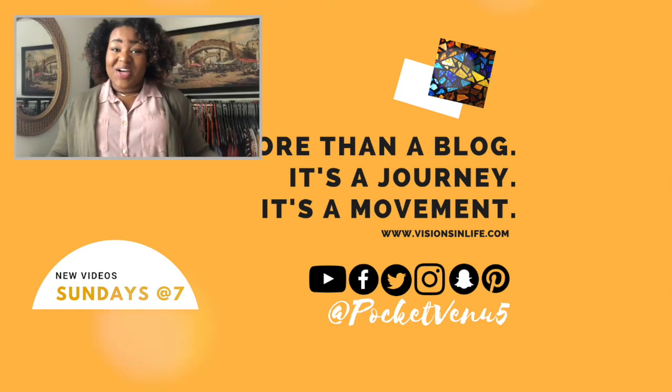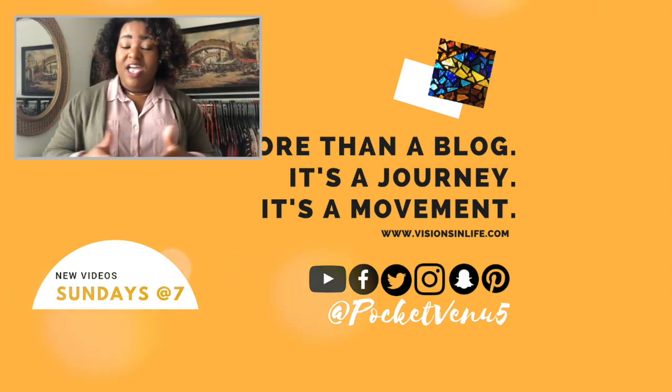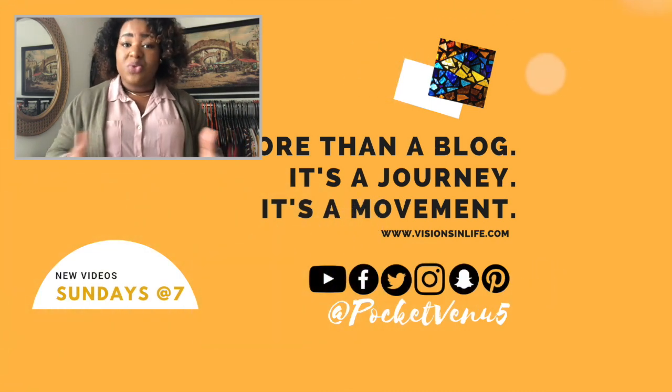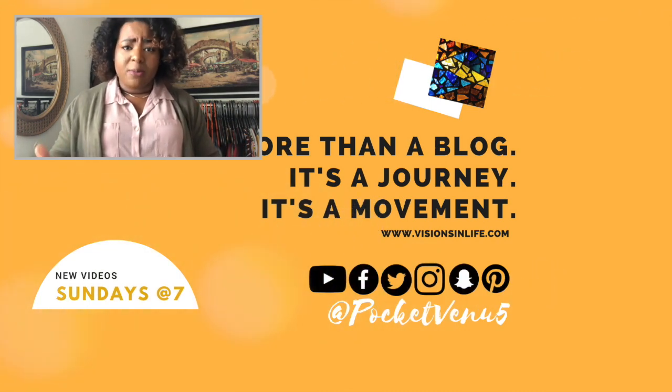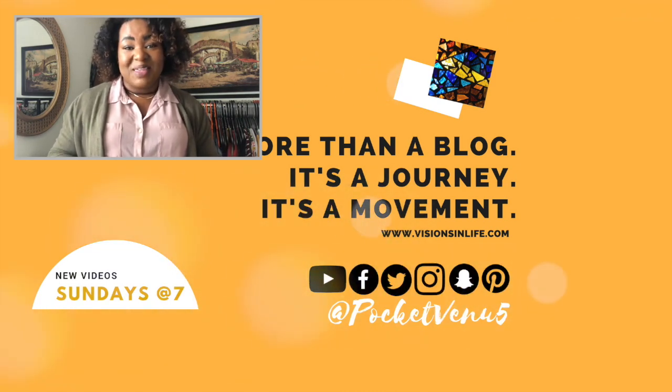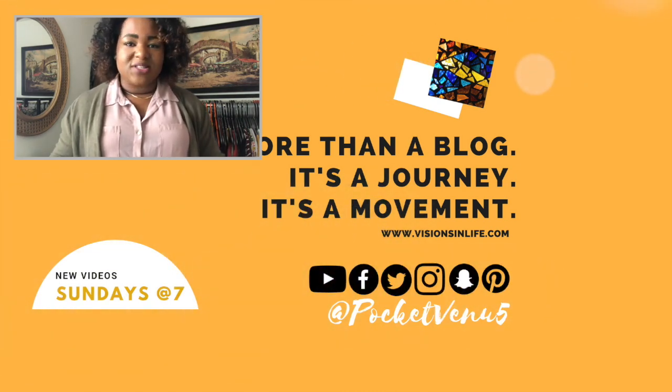Hey y'all, this series is just the beginning. Every week I'll release new videos that help us approach spiritual and lifestyle changes to become healthier and more positive human beings. Meet me back here every Sunday at 7 PM for new videos, and we'll continue writing our stories together. Take care y'all!